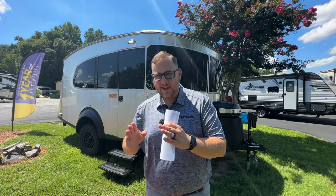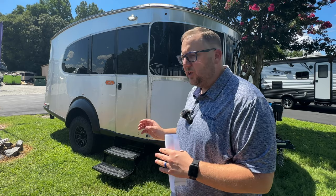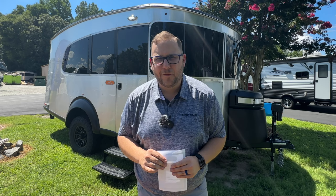We have a first look of the 2024 Basecamp 20X, which also happens to be Airstream's number one selling Airstream of all time. The 25 FB Flying Cloud is the number one selling travel trailer, but this teardrop is the number one overall. If you haven't watched my two-part series on the 25 Flying Cloud, I'll link that above. Tim Maxwell with Airstream is in that video and gives a ton of insight. Let's jump into the first look of the 2024 Basecamp 20X.